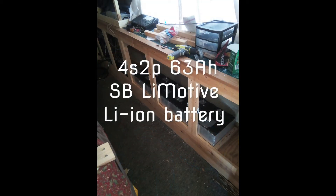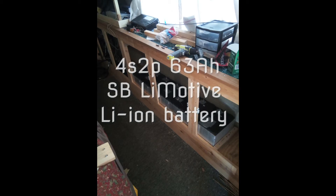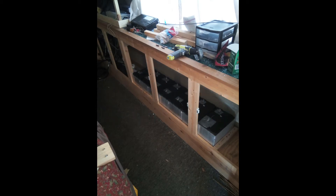The batteries are 4P batteries, so they're about 16 volts — a little high actually. My inverter takes up to 16 volts before it shuts off, so I run them a little below maximum capacity, which also helps extend their life. I run them down to about 25% of capacity and charge them up to about 80% of full capacity to extend their life.